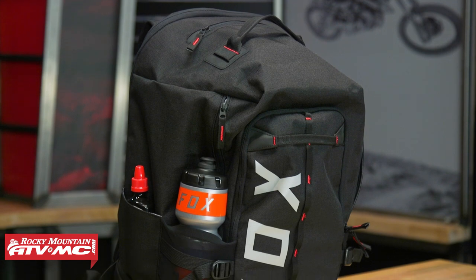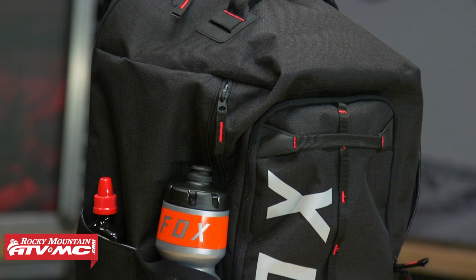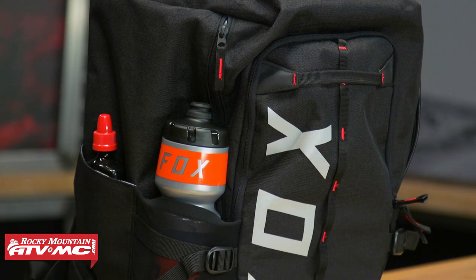So today we are showing you the new Transition Backpack from Fox. The Transition Pack is a pretty big pack - you have 45 liters of storage capacity, and it's a pretty versatile pack. There are a lot of different uses that you could use this for.